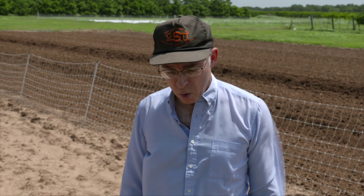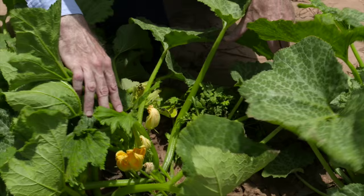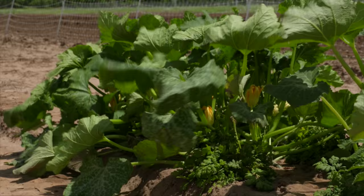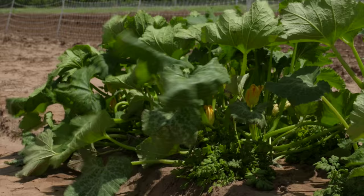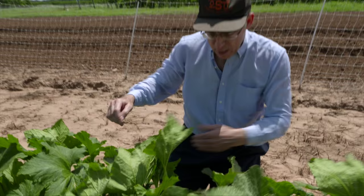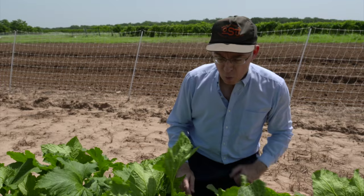Earlier on we showed you a plot with the feverfew in the middle. This is a different configuration. These were also planted two weeks ahead of the squash, but now we've got the feverfew almost in what you would call a wall on the edge of the plots and two squash per hill in the middle. This is the configuration we've also got on the cooperating growers' farms and what we looked at in the pilot study in 2013. The idea is to create a barrier on the edge of the plots so that if squash bugs move in and they don't like the feverfew, they hit that barrier and it deters them and gives the squash more protection.